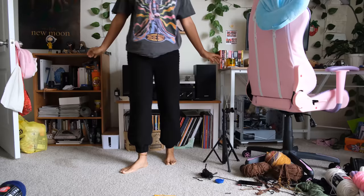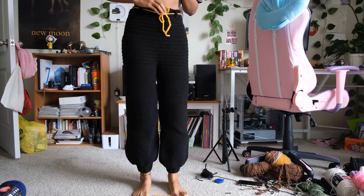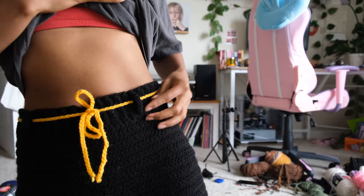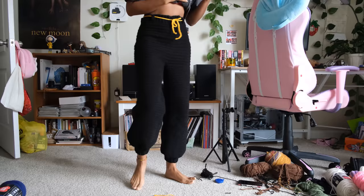My pants are done! I like how the legs turned out and everything. The only thing I think I would change in the future is the drawstring — I'll probably go buy an actual string to put here instead, or figure out how to crochet a better looking one so it doesn't look like literally just a string. I like how the belt loops came out and I'm very happy with how these came out. I was thinking about adding embroidery or even pockets, but I'm going to go ahead and get started on the shirt so this video doesn't take another month to complete.